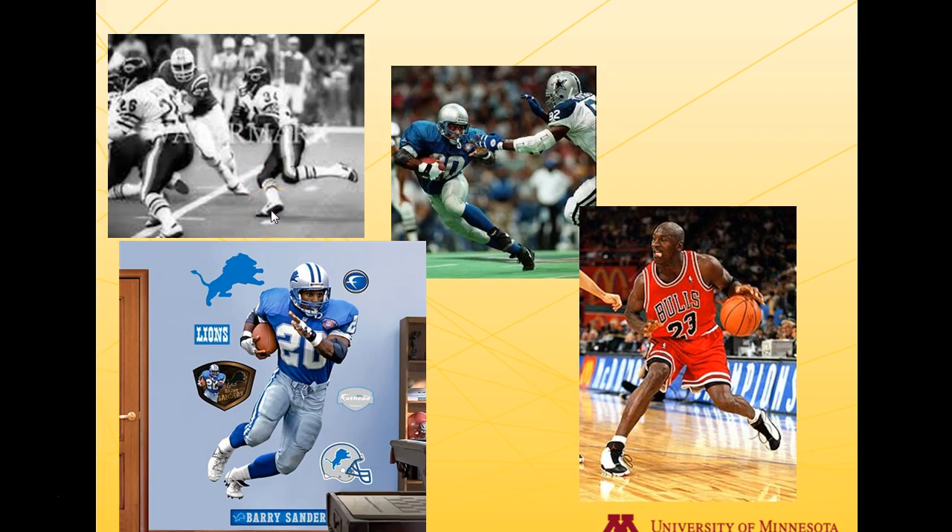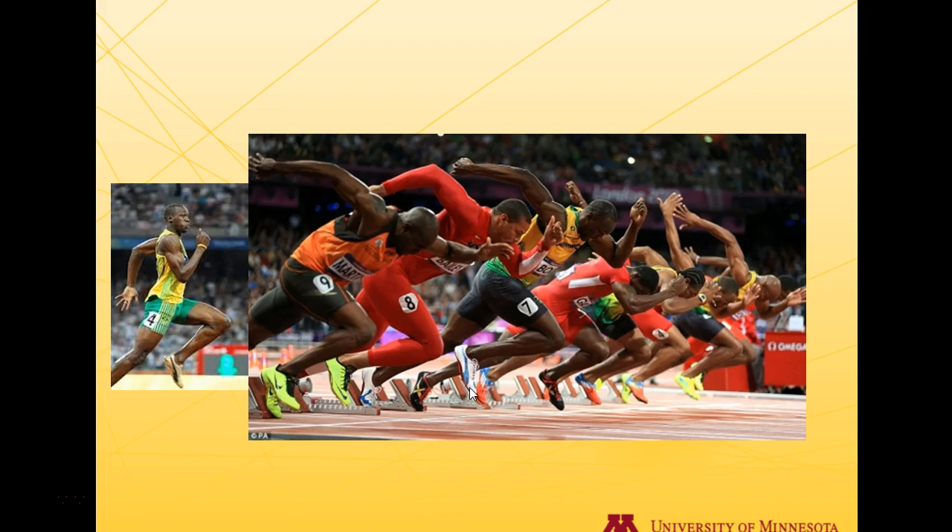Here are some classic athletes — and maybe there's a reason they're good. Walter Payton has a very positive shin angle compared to his ankle, knee, and his center of mass hasn't even reached its peak yet — the angle will be even greater. Barry Sanders — if you draw a straight line, the knee goes in front of the toe enormously. Michael Jordan — if the inside of his ankle rocker collapsed, he would have to play higher and couldn't change directions as well. These are all examples of great athletes with excellent ankle rocker function.